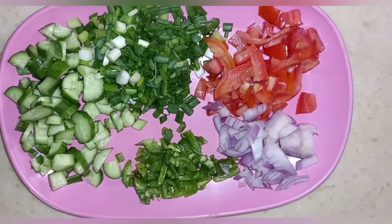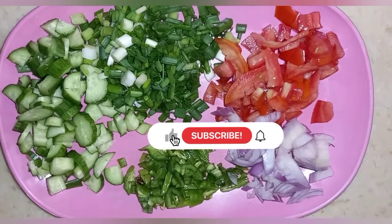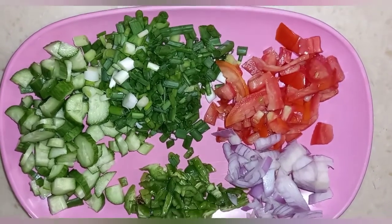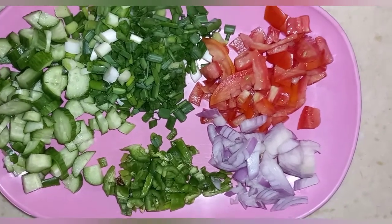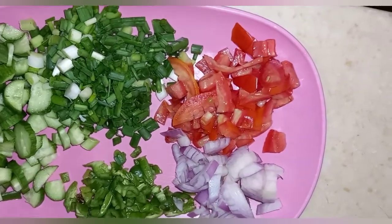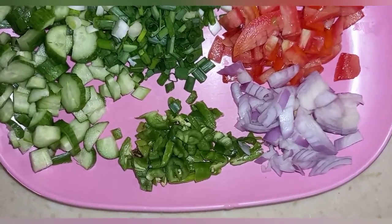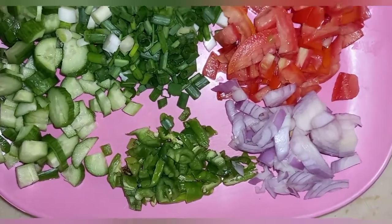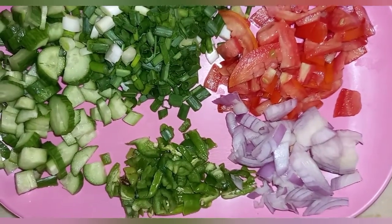Hello guys, welcome to my channel. Today we are doing couscous, and here are the ingredients I'll be using: we have some cucumber, spring onion, tomato, onions, green bell pepper, and a bit of scotch bonnet mixed together.